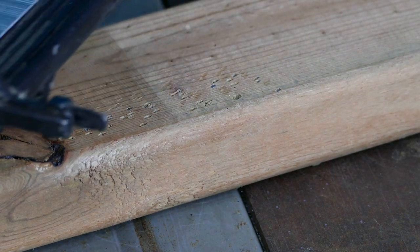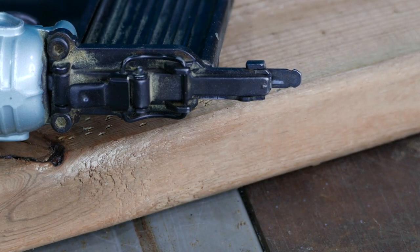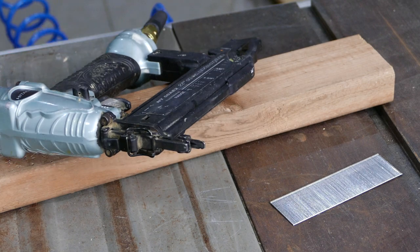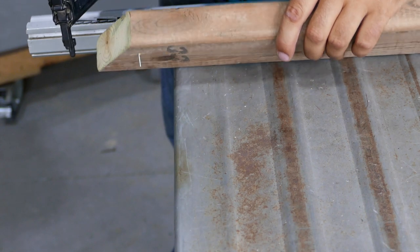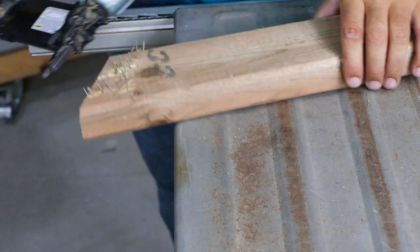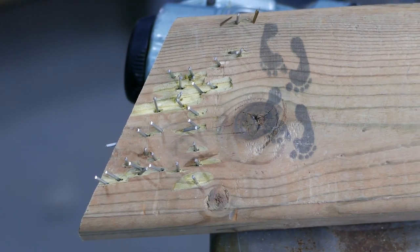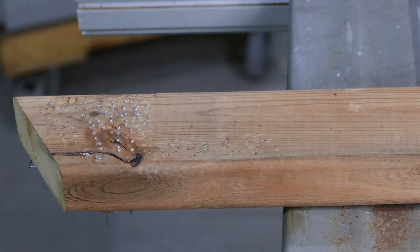Not bad at all. I say we skip inch-and-a-half and go straight to two-inch. Let's drive a few nails and see if it punches right through. Look at this mess — but let me tell you, two-inch nails are no problem for this compressor and nail gun. Let's try to get a slow-mo shot.